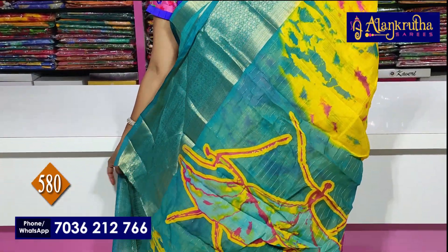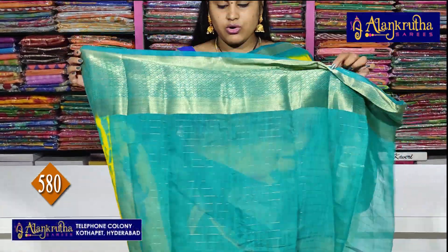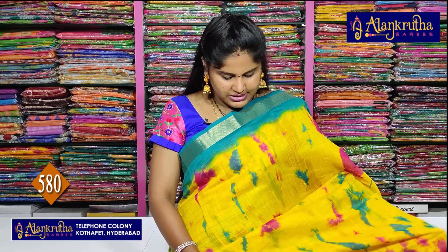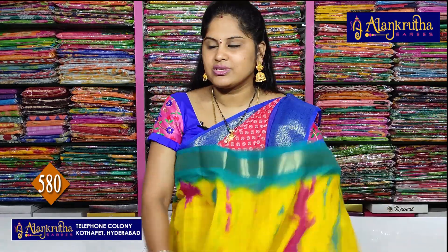And the contrast color — the blouse and the contrast color, the same sleeping lines, we choose to match the borders. ₹580 and 8 sari cost, so colors to them.